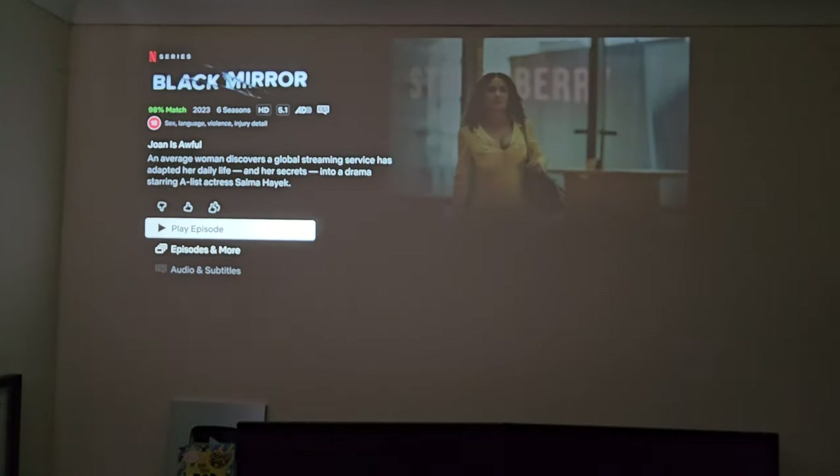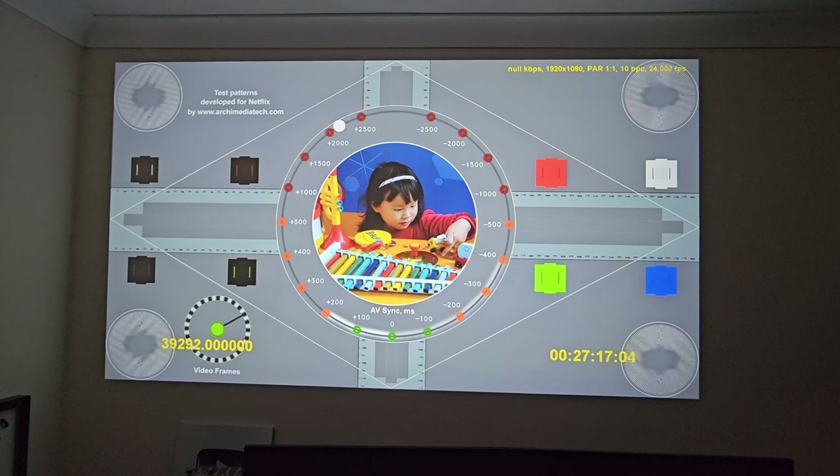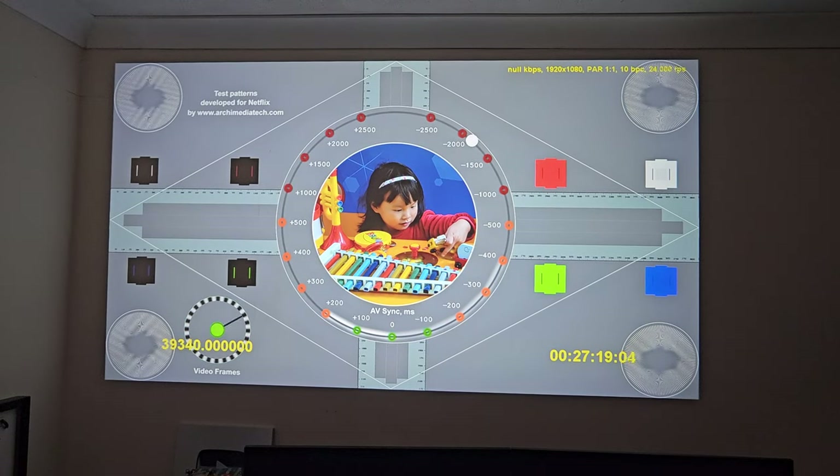One of the major selling points of this projector is the fact that it's Netflix certified. It looks like this device does support full HD Netflix with 5.1 sound, which is quite good.